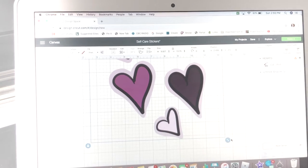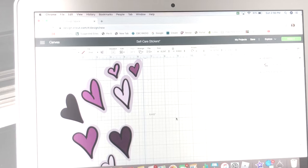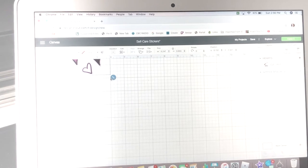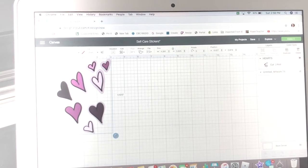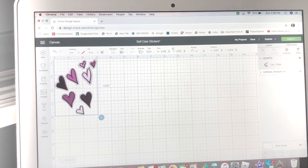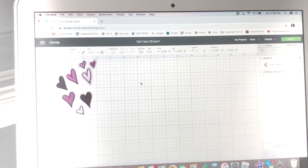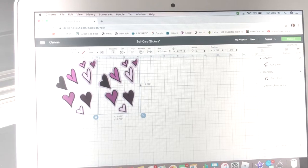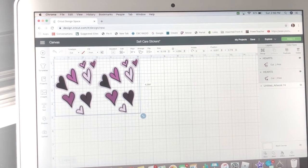For some reason when you upload an image into Cricut Design Space it comes out huge, so you have to shrink it down. I use vinyl — it's cheaper but it comes rolled up, which is problematic in the printer. You can also just buy sticker paper at Michaels or Staples. Vinyl is nice because you can put it on a tumbler or water bottle and it's dishwasher safe.